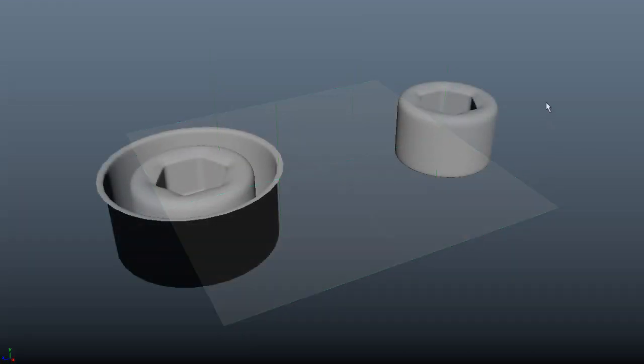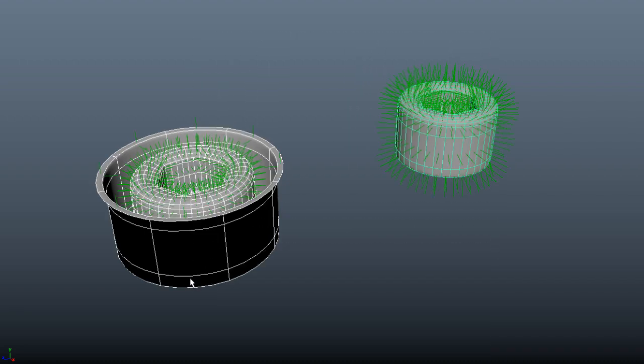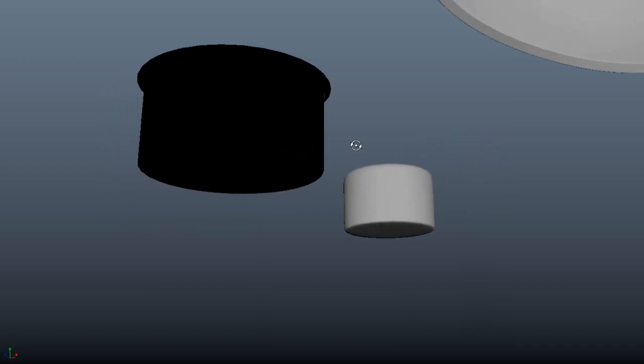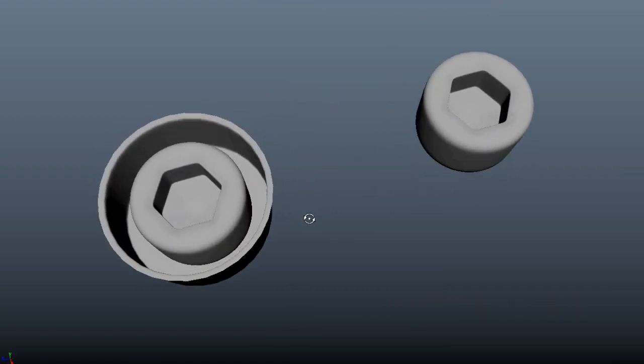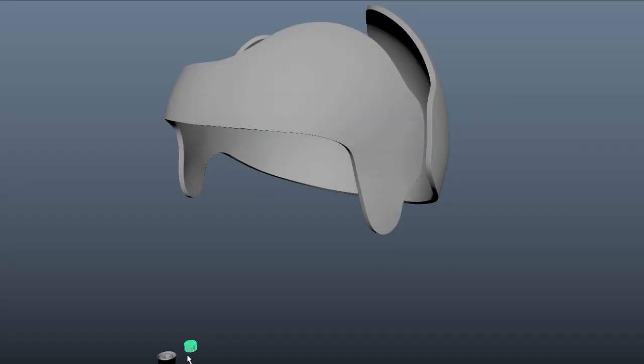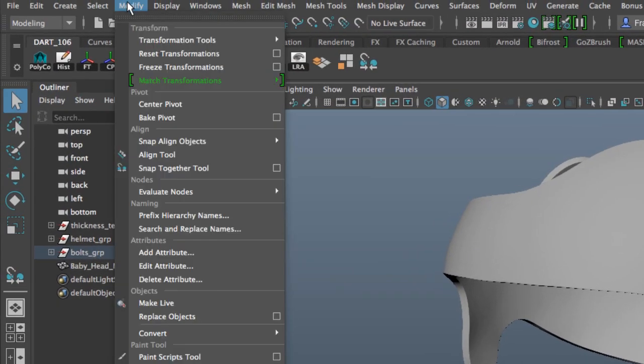Now let's go back to the bolts. When I select these two bolts, you can see that the normals are facing the right direction on this bolt, but on this bolt with the encasing, notice that the normals are facing inside of the tube. Let's go ahead and learn how to use the snap together tool, and I'll show you how to fix issues like this. I want to put this bolt on this surface, so I'm going to select the snap together tool — you can find it in the Modify menu under the Align section.